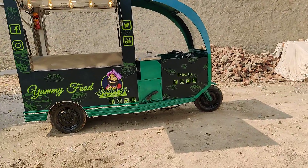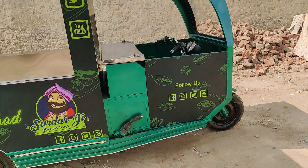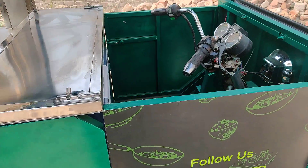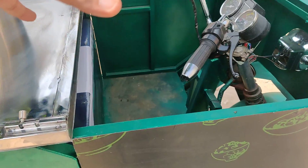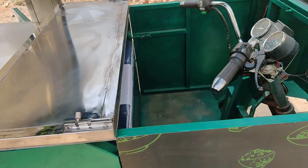It's got very ample space for storage in the cabin as well. As you can see, you can keep extra containers or your extra food over here too.